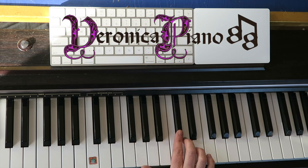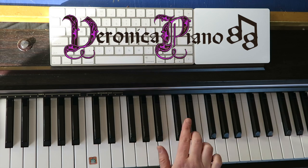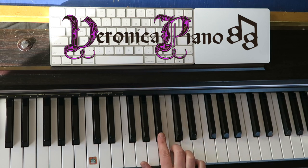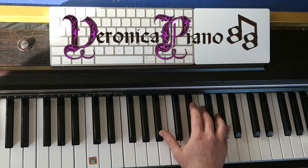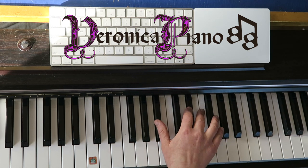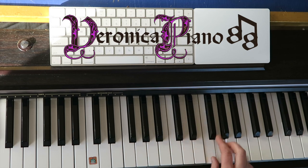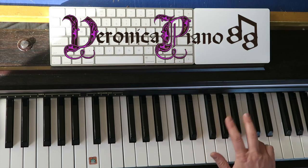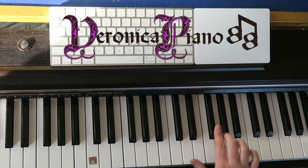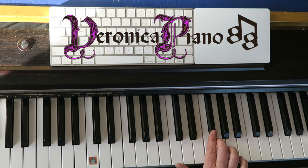Here again we have grace notes between C sharp and D — C, B flat, G. Back over for F minor — A flat, C, A flat, B flat — a grace note between F sharp and G, then F.